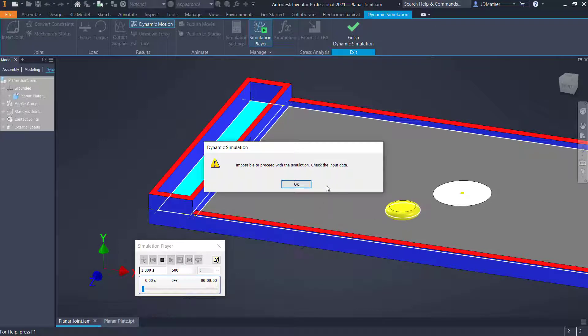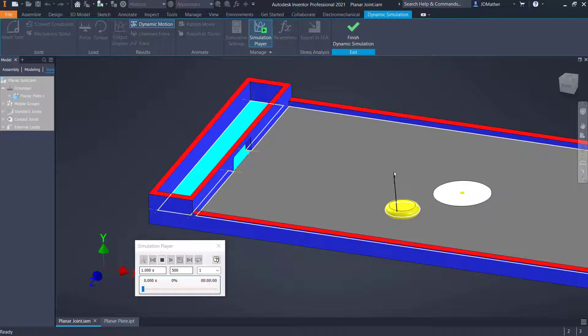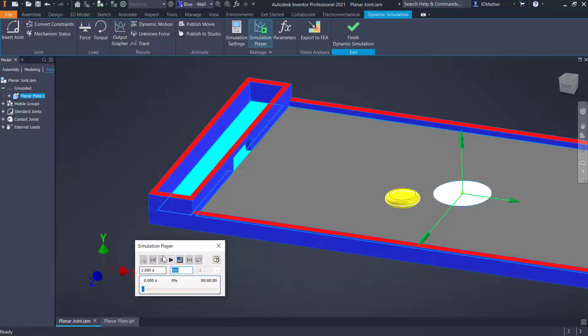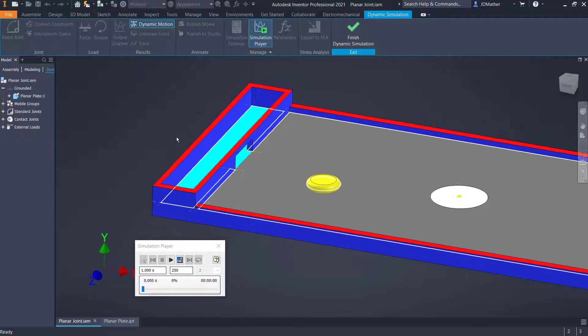We might get into situations if you drag too fast where it says it's impossible to proceed, so we don't want to drag it too fast. I'll put that down to 250 calculations. Once I've verified the motion I might reduce the number of calculations. Alright, that much is working.